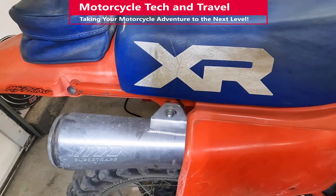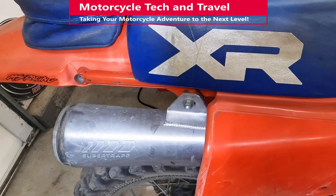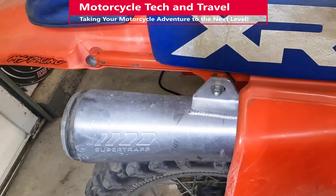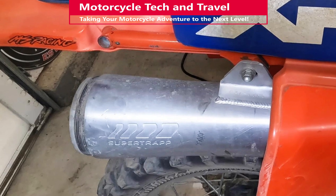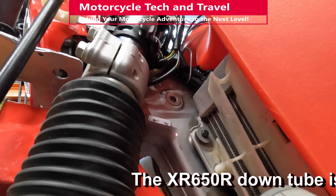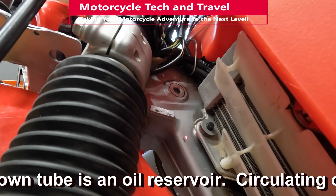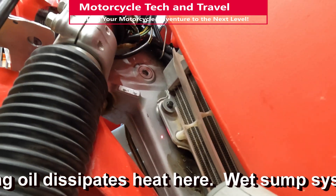There is one more item worth checking: the exhaust system. A plugged exhaust can actually cause engine overheating to the extent that the engine could boil over. Make sure there are no exhaust restrictions, including a plugged spark arrestor or muffler. If all of these checks indicate that there is nothing mechanically wrong with the cooling system yet the engine is running hotter than you would like, there are aftermarket solutions and upgrades.